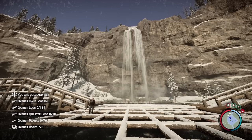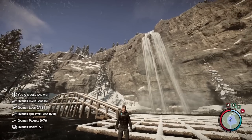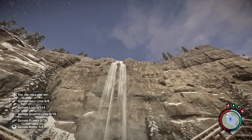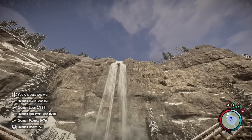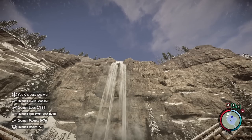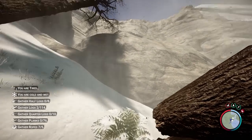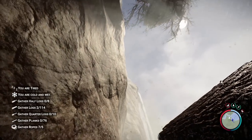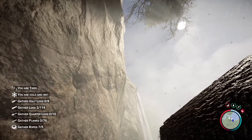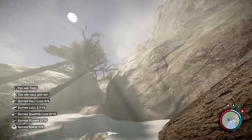Now we have a problem: we need to build the cliffside homes on the left and on the right, and maybe even a third one right up there next to the waterfall. Doing this is very difficult, but I have a method that will make it a lot easier — it's still going to be a big challenge. So what we're going to do is get underneath this ledge and try to gauge where we're going to build. We don't want to build right against the ledge, because we need to build supports out from the wall that will then hang on to the ledge. We're going to eyeball it as best we can.